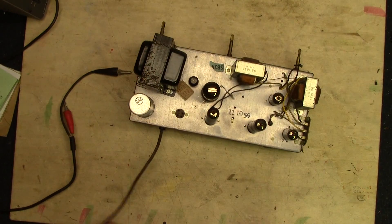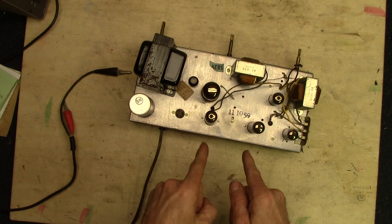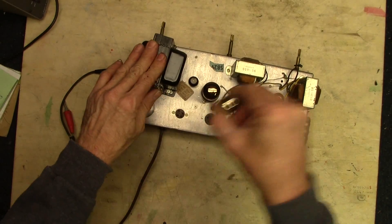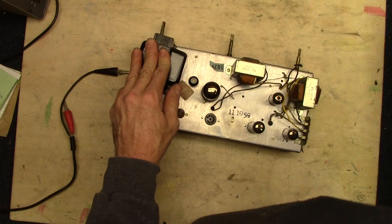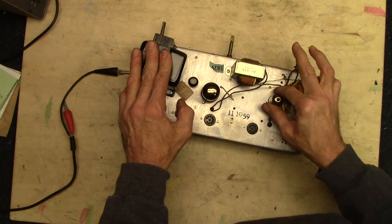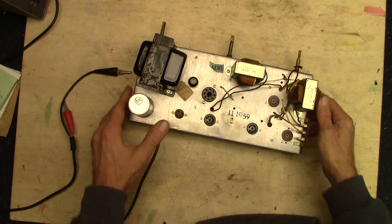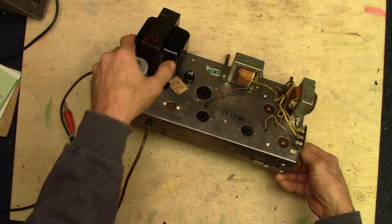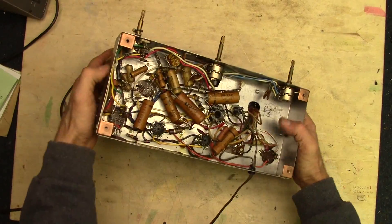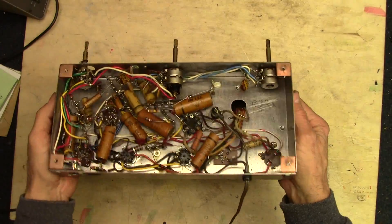Let's take a look at what we got here. Probably should get these tubes out of here so when I flip it over I don't damage anything. Let's see what's on the underside. Wow — lots of paper-wound, paper-sealed caps.